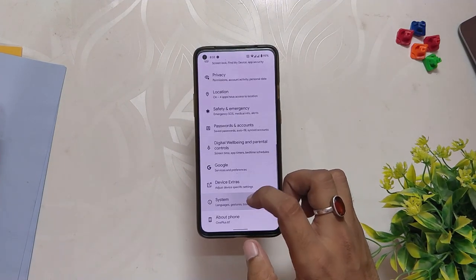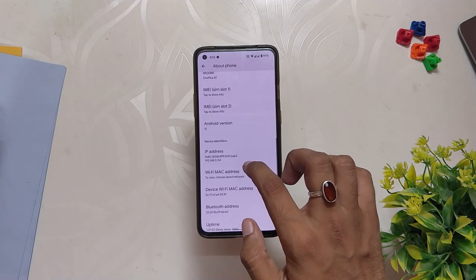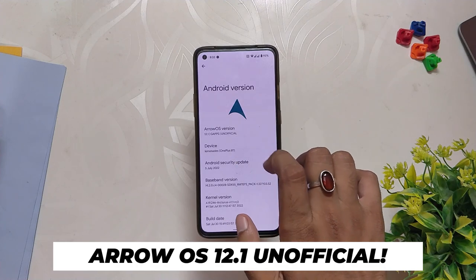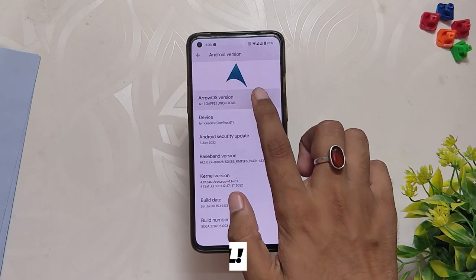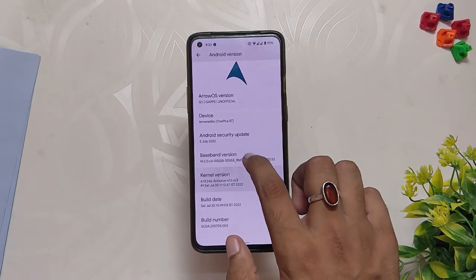As you can see, I have installed ArrowOS unofficial version on my OnePlus 8T. If we go into the About info section, you can see that the Android version is 12.1, ArrowOS version is 12.1 GApps unofficial, and the Android security patch that you get with this ROM is 5th July 2022.